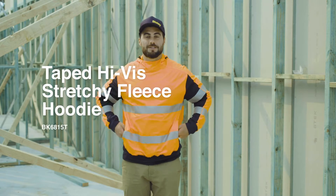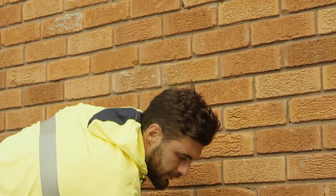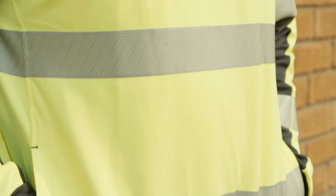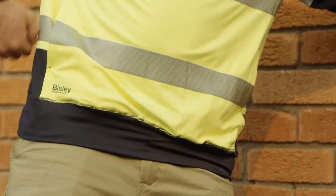This is the Bisley taped high-vis stretchy fleece hoodie, made with a four-way stretch polyester fleece, which means it's super stretchy. It's soft, comfortable, and lightweight but still really warm, featuring reflective tape in a hoop pattern around the body and biomotion taping on the sleeves.